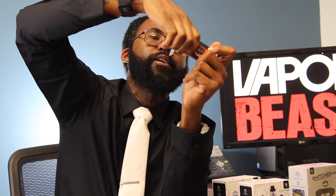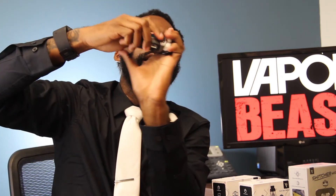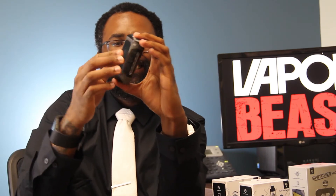Next customer I feel this device would appeal to is the customer that likes to accessorize. We got customers that walk into the shop looking for a certain type of drip tip to match their tank, or looking for their tank to match their device, or they got a special pair of shoes on so they want a device that matches those shoes — I'm that kind of person myself. With the Switcher, you can actually do that too. As I showed you guys earlier, you just switch off the case. Open up your battery door, cover slides right off, grab your new cover, bada bing bada boom. You can go ahead and check that customer off the list.